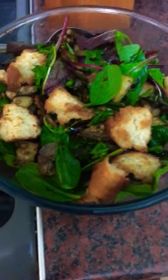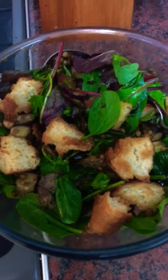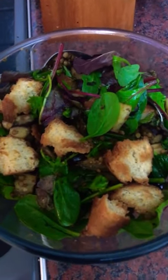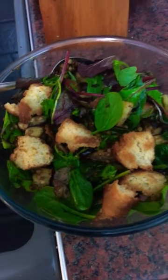And now what we're going to do is to serve that with some Greek cheese on top and a bit of Greek-style natural yoghurt and a few flaked almonds for those who can have the almonds.